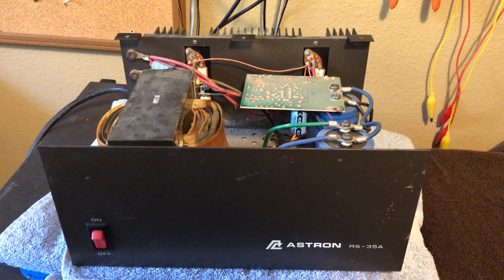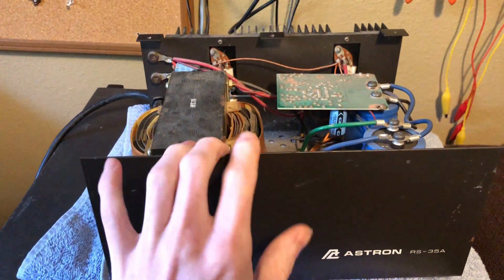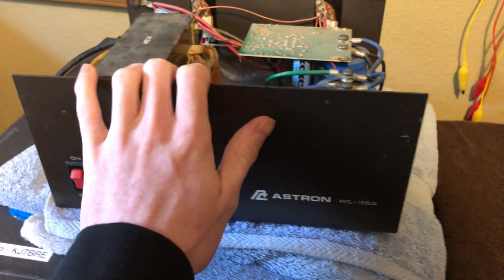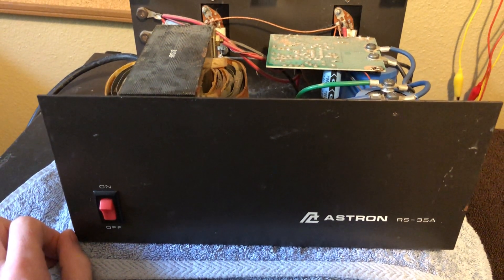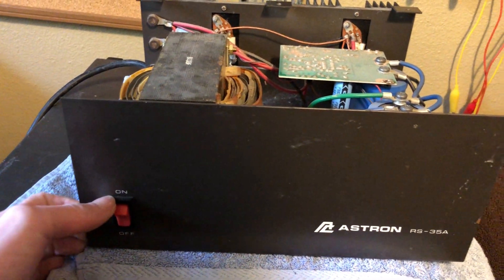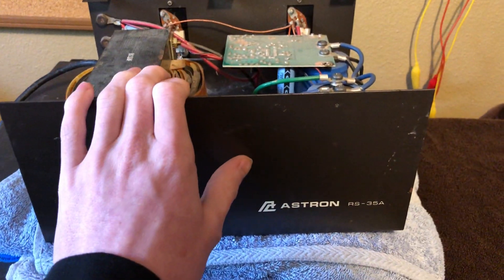Hey, it's Evan. Welcome back to another video. Today I wanted to make a quick PSA about these Astron power supplies. Before I say anything, I fully endorse Astron power supplies — they make great stuff that holds up for many years. I believe this power supply has actually been running for 15 years and I got it off an estate with some other equipment. So they are just amazing. So many amateur radio operators use these, and that's why I'm making this video today.